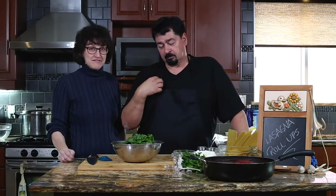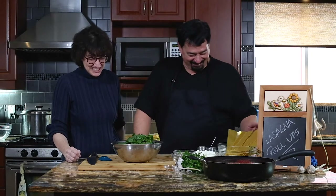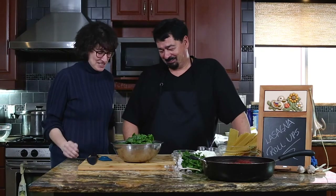Hi everybody, we're back for another week of recipes. Hi Nella. Hello. Hi Carlo, how are you? Hi Mary. Good. Just in case you hear something in the background, Carlo's dog Diesel is running around — a little bit of excitement today.